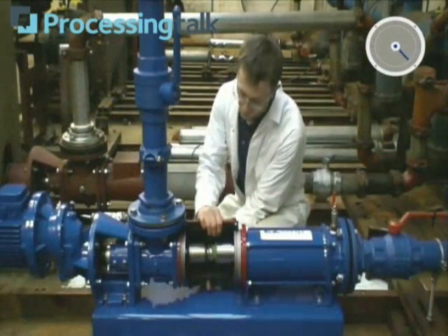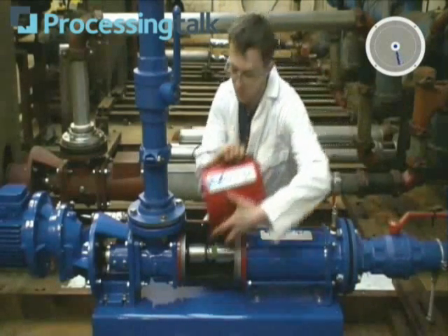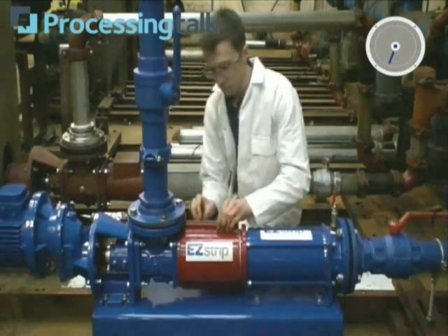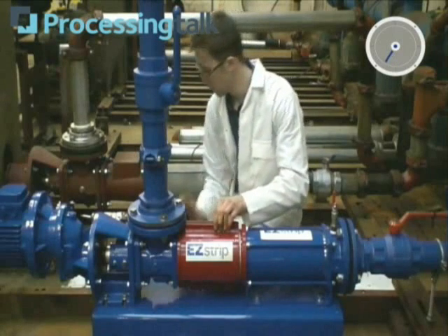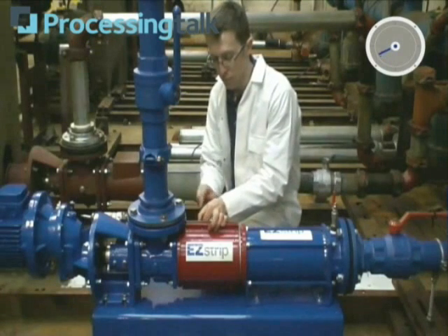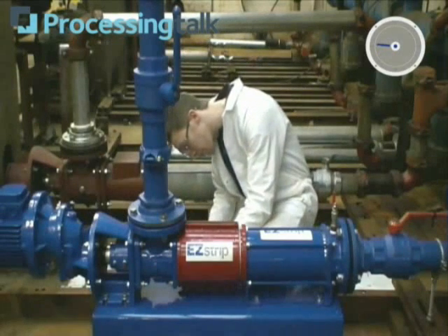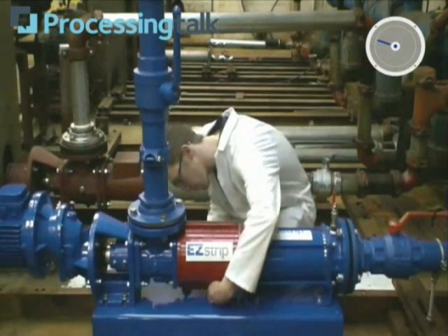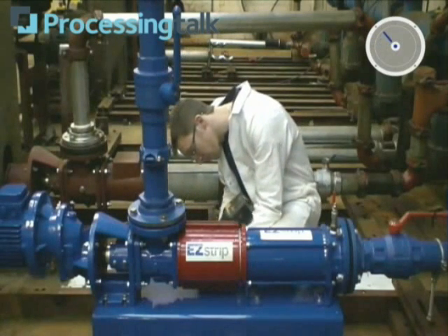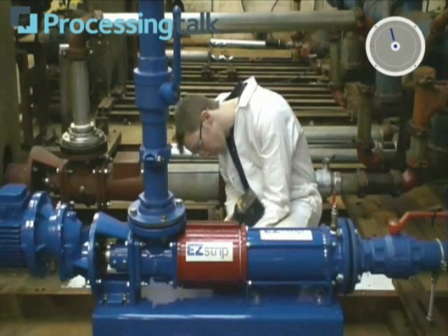Re-assembly is just as easy, bolting the suction chamber back together with the eight screws. Everything is done.